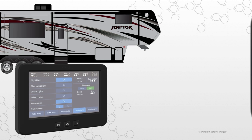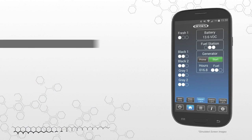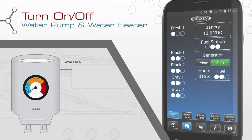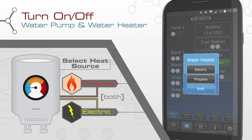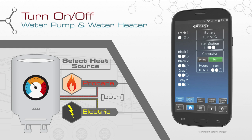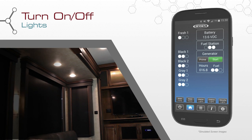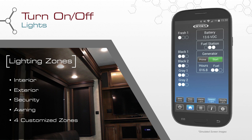The Display Commander and Jensen In Command app give you control over your RV like never before. Turn on and off the water pump and water heater. This system allows you to select between electric and propane fuel sources for your water heater. Select both to use the propane and electric heating elements at the same time, resulting in a faster recovery rate. Turn on and off lights — including the interior, exterior, security, and awning lights — in addition to four customized lighting zones.